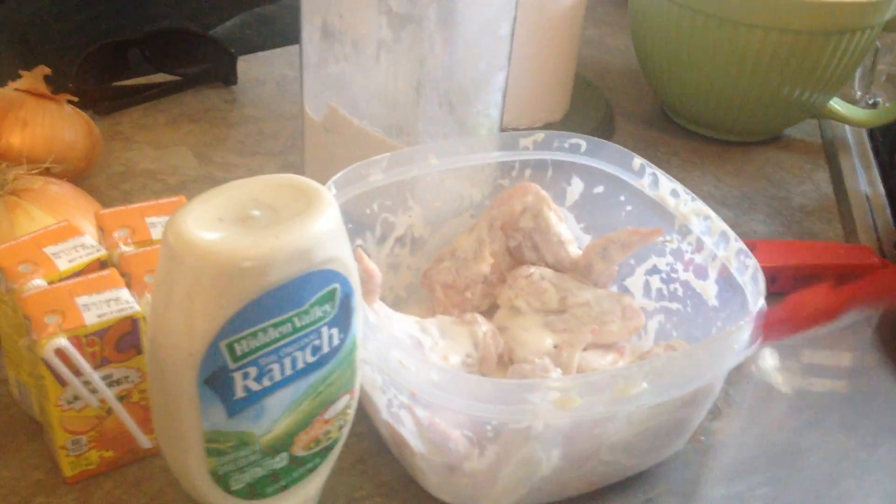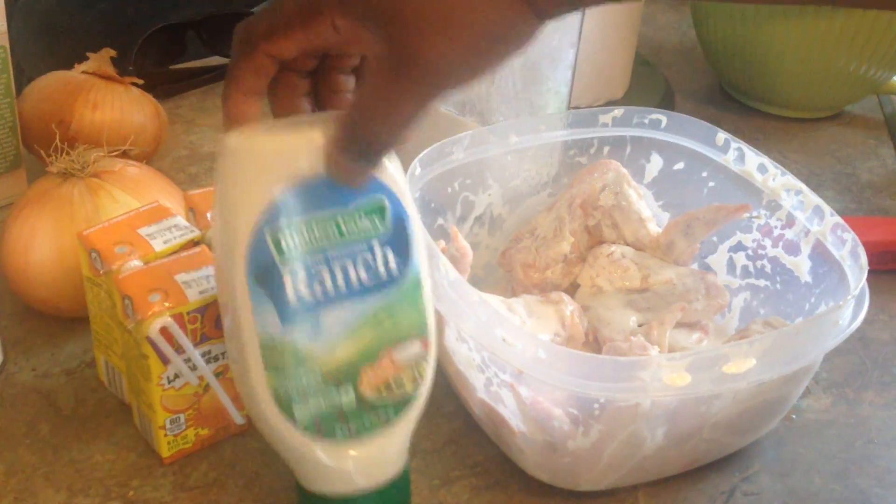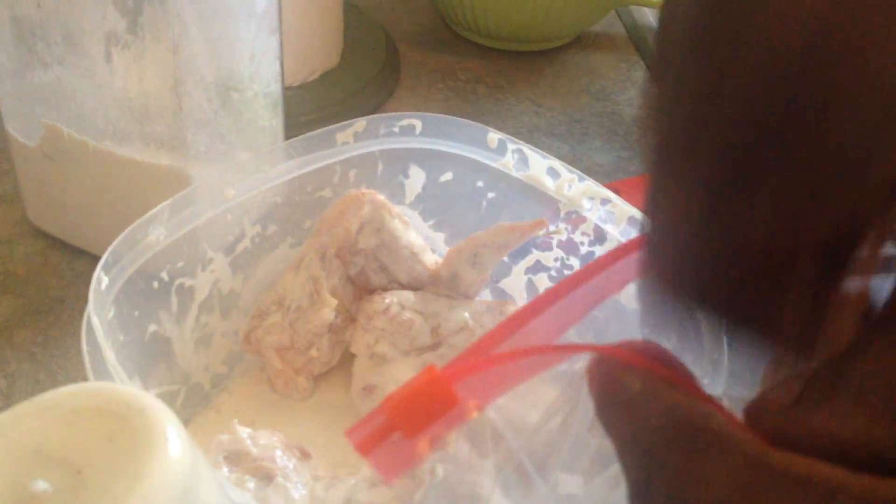Hey, what's up everybody. Today I'm making chicken wings and I'm using Hidden Valley Ranch. I marinated the chicken in there — it's not long, but you want to make sure it's covered good.